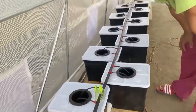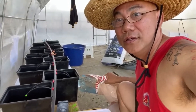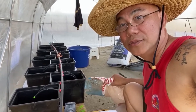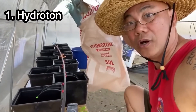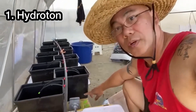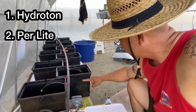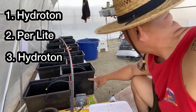Now we're going to wait for the water to return once the bucket fills up. Now that we know all the water is flowing nicely, it's time to put the growing medium and plant our tomatoes. What we're going to put in is what you call hydroton — about a quarter of the bucket, about this high. And then after that we'll put perlite all the way up to here, and then another layer of hydroton on top. I'm going to do that right now.